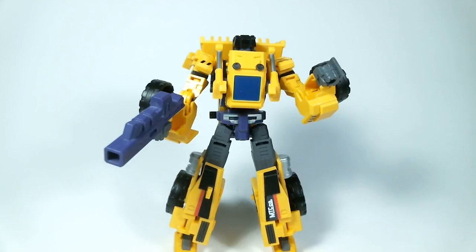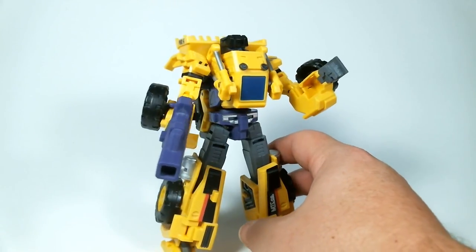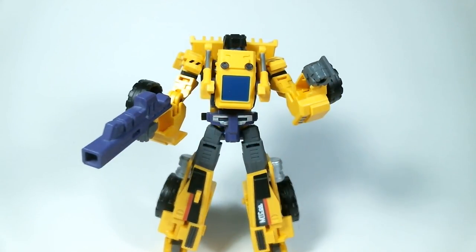So this has been Cybertron X, and this has been the review of Make Toys Giant Wheel Loader, also known as Scrapper. Later.